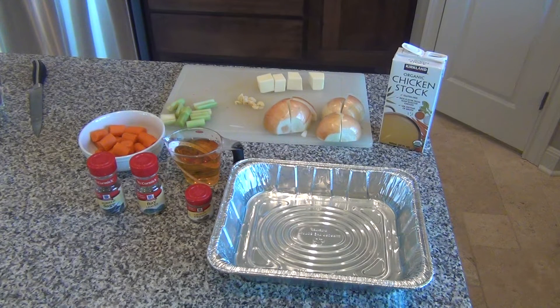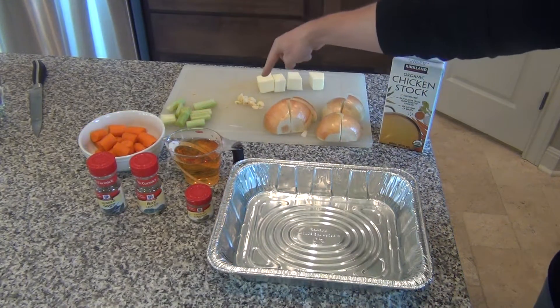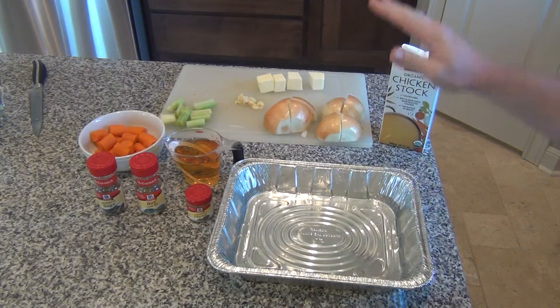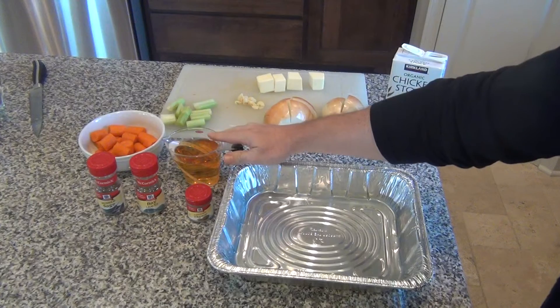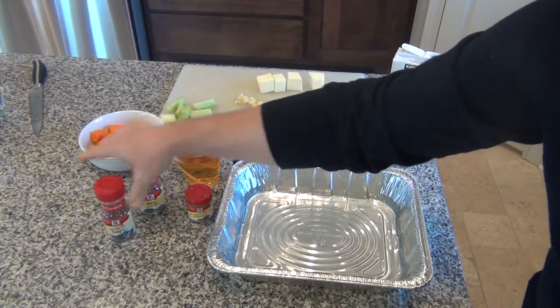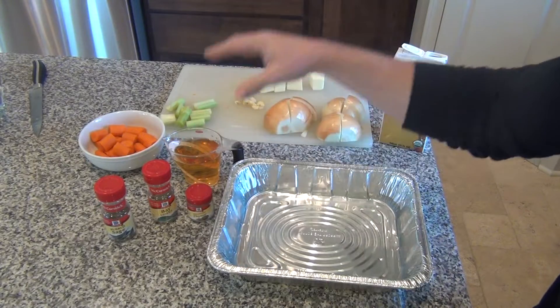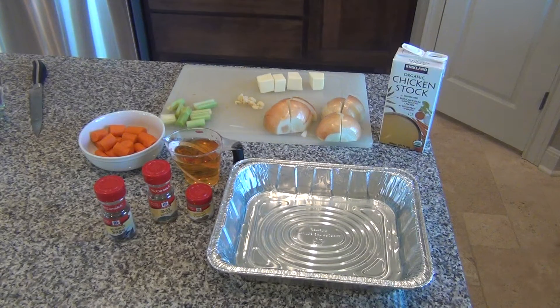You do this when you're prepping the bird right before you put it on in the smoker. Essentially what it is: it's carrots, celery, fresh garlic, butter, onions, chicken stock, water, apple juice, sage, bay leaves, and thyme. Check the link below for all the exact ingredients and measurements.